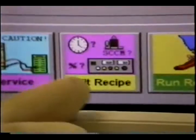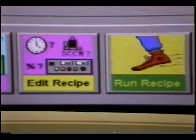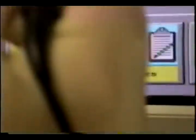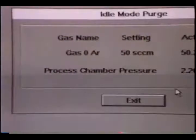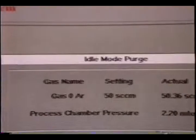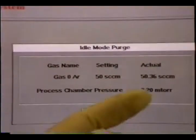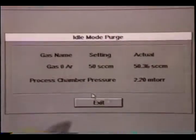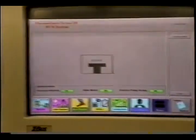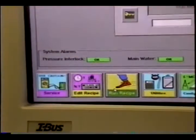Edit recipe can be accessed through the run window. When the machine is idle, it's left in idle mode. When you come in, you should press the idle button, and a pop-up window tells you the machine is being purged by argon gas — argon gas continues to run through the main chamber and the turbo pump pumps down to about 2 mTorr. When you start operating the machine, you first have to exit idle mode — the purging will stop. You can then go into run mode where you can edit or run a recipe. It's password protected; the password is 'pq' for PlasmaQuest, in lowercase.